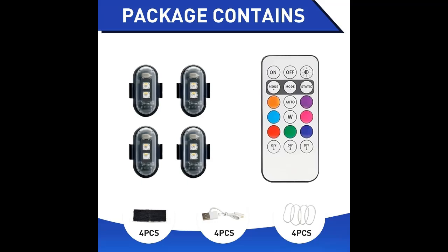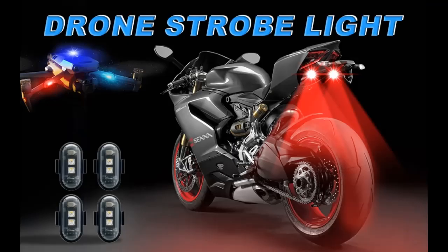Easy installation. This anti-collision light offers two installation options: Velcro and rubber rings. With a straightforward installation process, these LED strobe lights can be attached to your drone in minutes without the need for special tools or expertise.